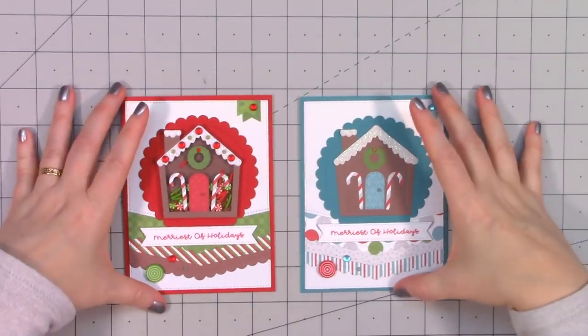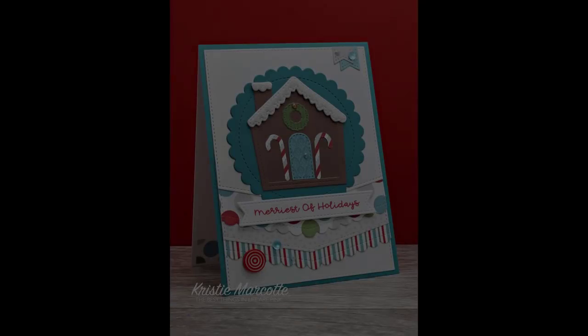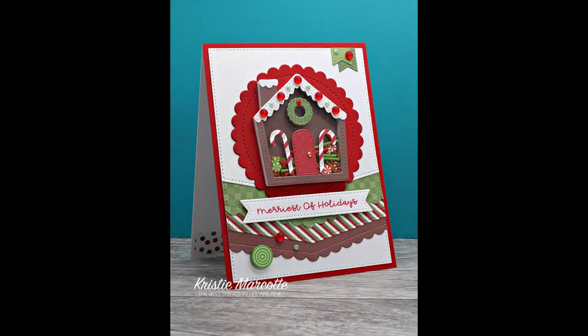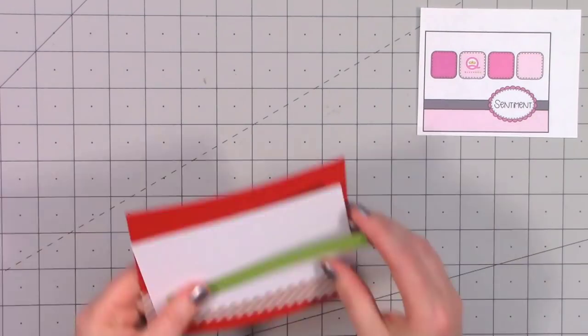I cut out a couple of small banners for the upper right hand corner using some of the solid paper — a lighter blue and a gray. Pulling out the bling, some of those lollies look really pretty with this card. I add a little jelly gem for the handle on the door and a red one for the bow on the wreath. I also made a similar card using traditional Christmas colors where the gingerbread house is a shaker card.